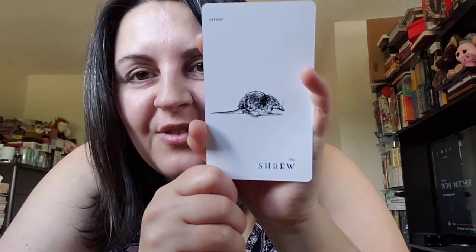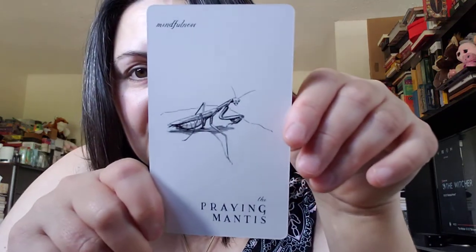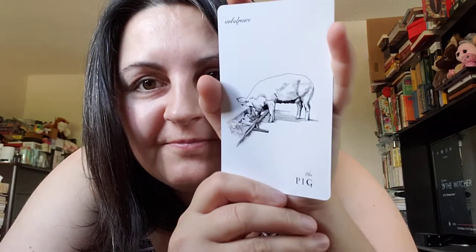The Siamese cat — mystery. The shrew — excess, so cute. The seahorse — duty. There are so many cards, let's skip some. The praying mantis — mindfulness. The poison frog — I'll say evil. The platypus — individuality, there's the beak. The pig — indulgence. The pelican — limitation.